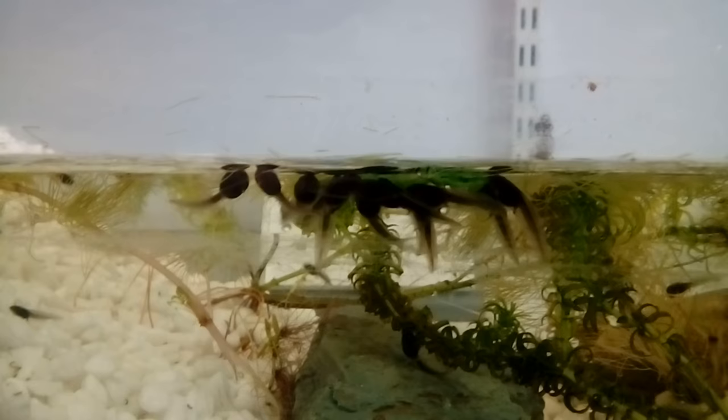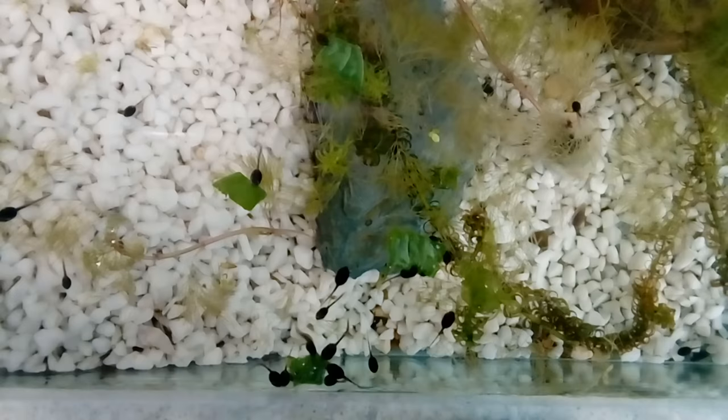As you can see they are loving the spinach and they will crowd around a leaf and nibble at the edge. If it's quiet you can actually hear them chewing on the leaf. But it's not just spinach they're eating. In fact they've completely destroyed one of the plants I put in there. You can see a couple of tadpoles chewing on the stem of this plant.